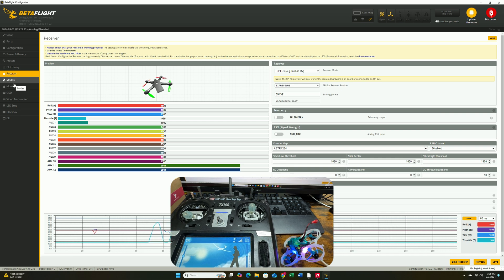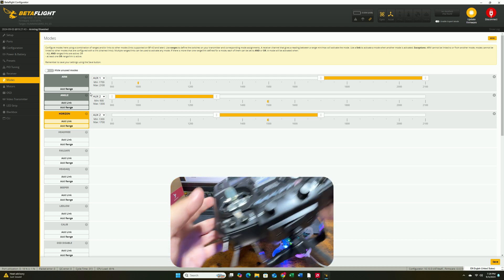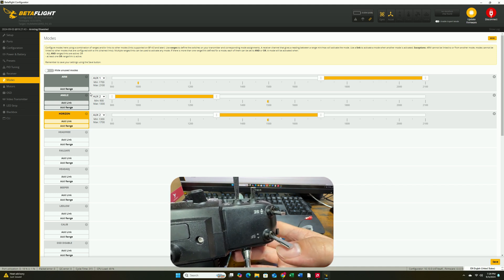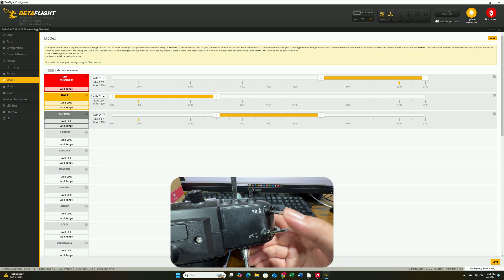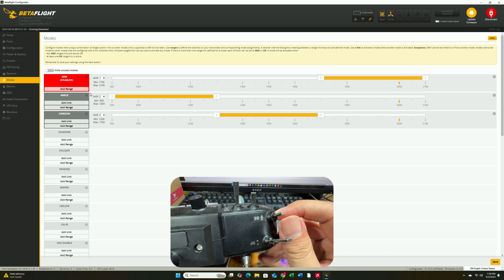Next, go to the Modes tab. The SF switch is going to be the arm switch — basically AUX1 — and the mode switch will be AUX2. When you flip the AUX1 switch, it should respond accordingly. For the mode switch, the default is angle mode at the bottom position; flip it to the middle for horizon mode, and all the way to the top for acro.